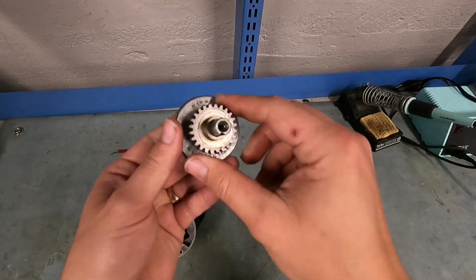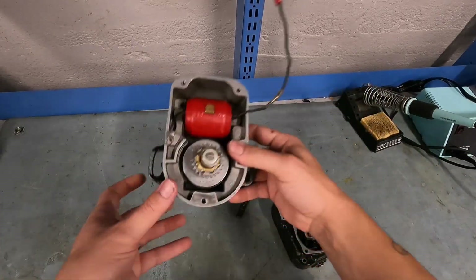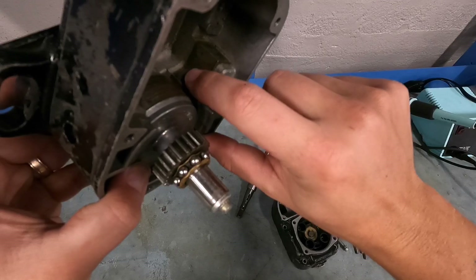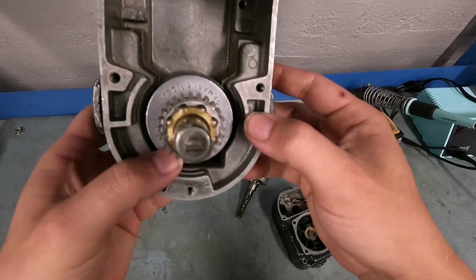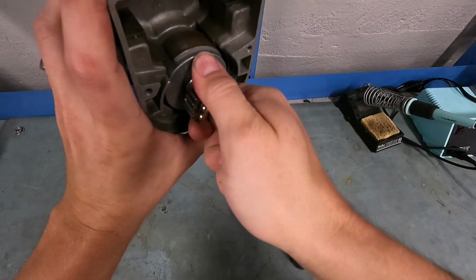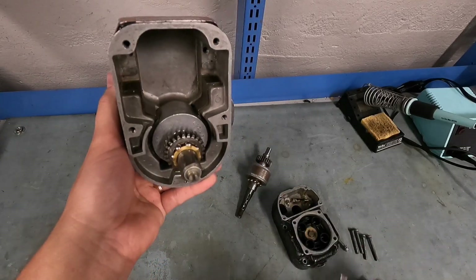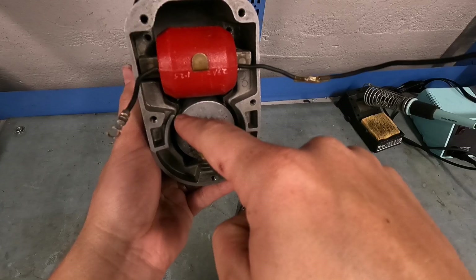We're not going to get into the science of a magnet. All you need to know is that a magnet works because all of the electrons face in one direction. I'm going to set this aside and pull the coil out of this magneto. The little hold-down screws are already missing, but these little portions in here are called the pole shoes, and what the pole shoes do is help to align the magnet so that when the magnet spins and lines up with these pole shoes and the coil is installed, it makes sort of a circuit.